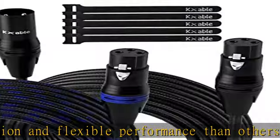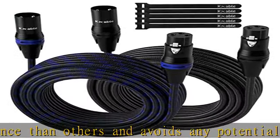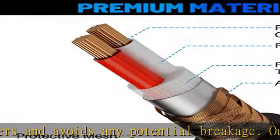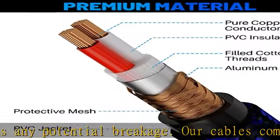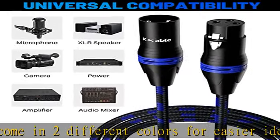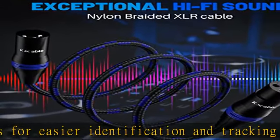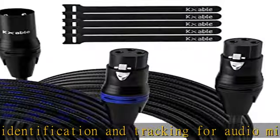The included five cable ties help manage cables in an organized manner. What you get: a 2-pack XLR cable and 5-piece cable ties. Premium 3-pin XLR connectors are easy to pull out, insert, and firmly lock. Using pure copper conductor, high-density shielding and alfoil shielding can greatly resist EMI-RFI.